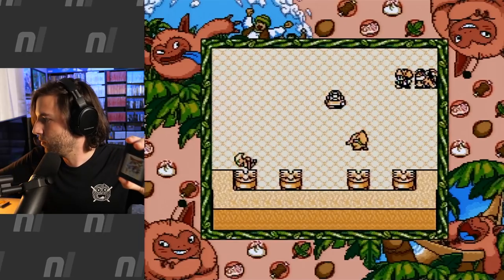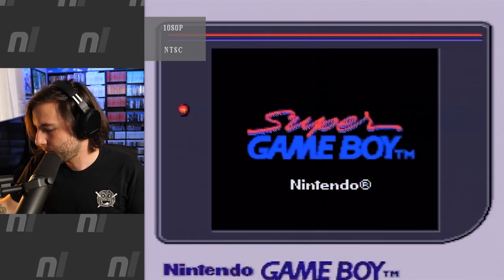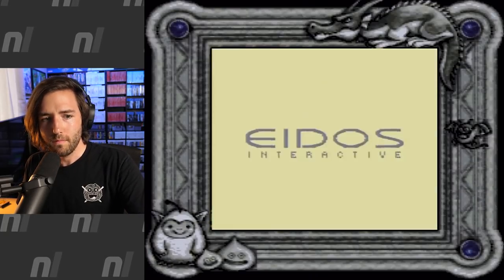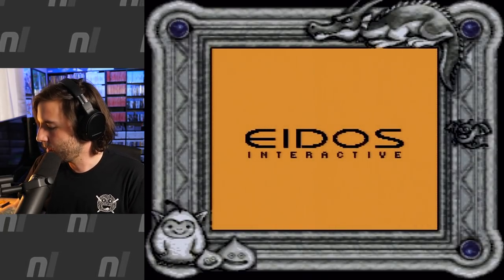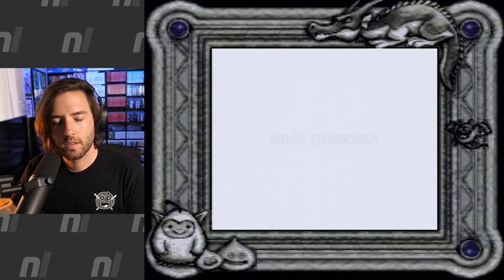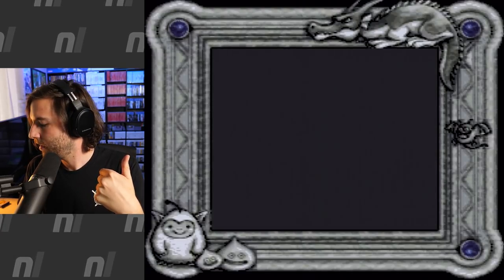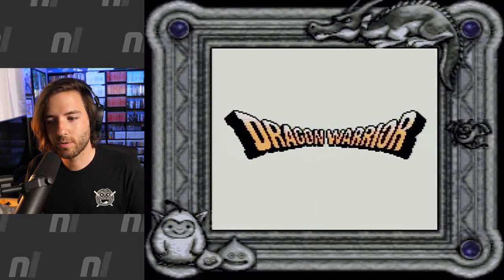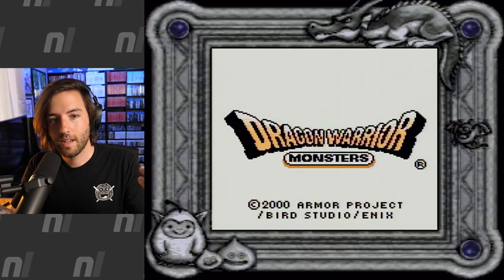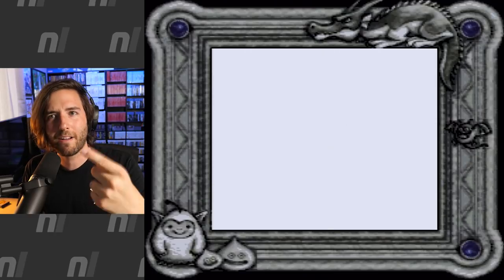Let's move along to Dragon Warrior Monsters, just the first one. This one I have played, but it's been years. This one changed up right away — Eidos made this, which I had no idea. It's so cool seeing this now because Square Enix bought Eidos, and this was made by Enix. So it's cool to see that Enix and Eidos were working together, then Square and Enix joined together to make Square Enix, and now Square Enix owns Eidos. Everything just came back full circle.